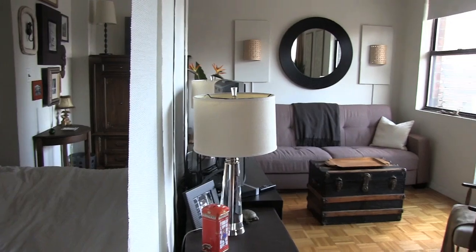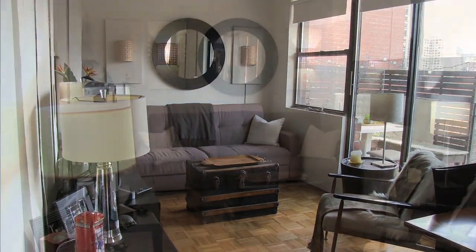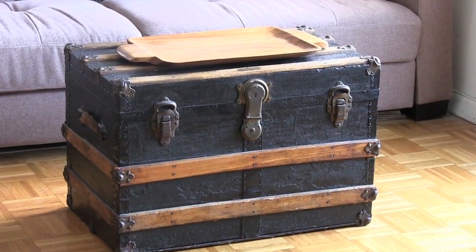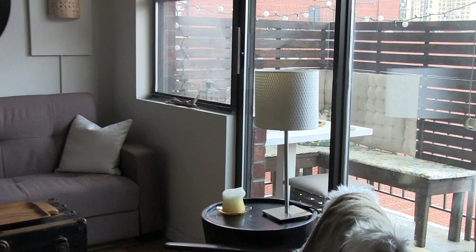On the other side of the hanging divider is the living area. There's no overhead lighting here, so I added a lot of table lamps and I added some wall sconces that I put on panels to add some architectural interest — it's the perfect lighting for movie night. To add some more storage, I tried to always use double duty pieces like this antique trunk that's my coffee table but also has lots of storage inside. Off of the living room is my favorite part of the apartment — the balcony.